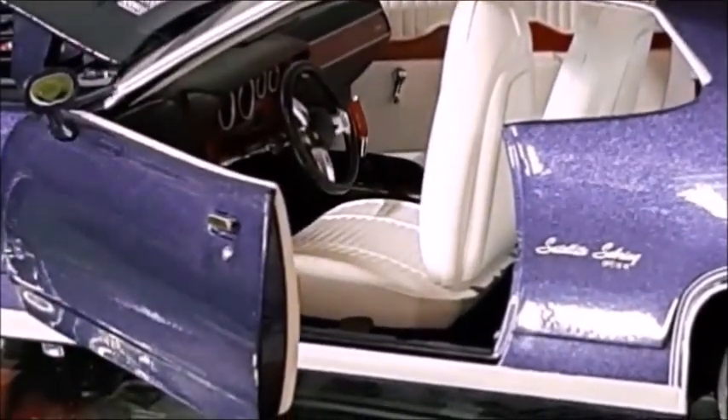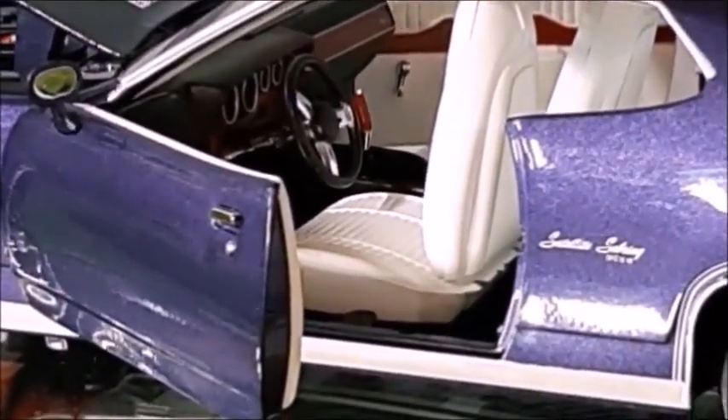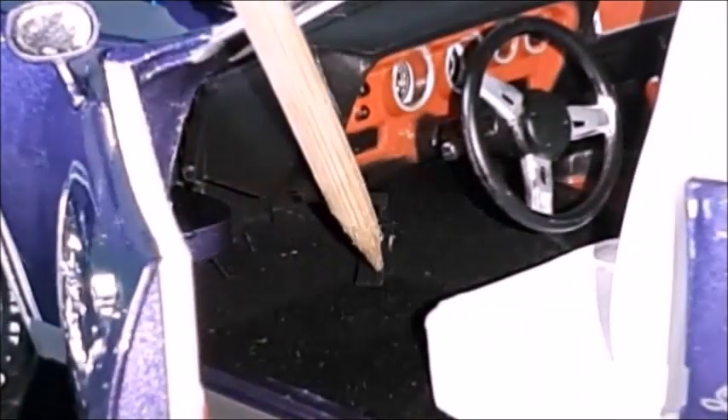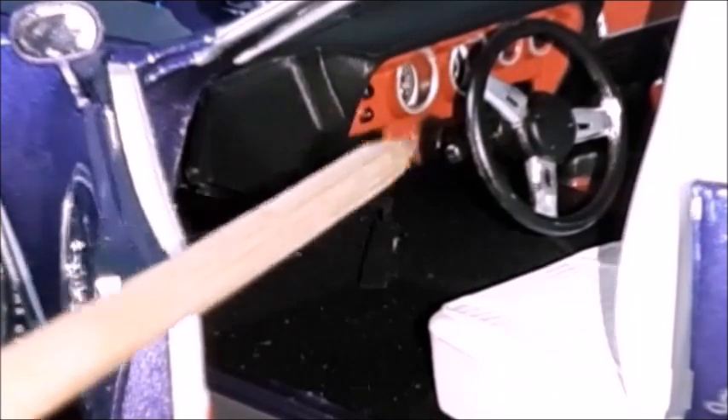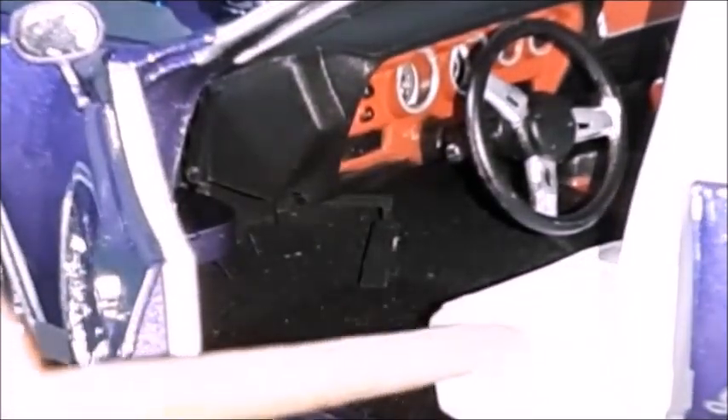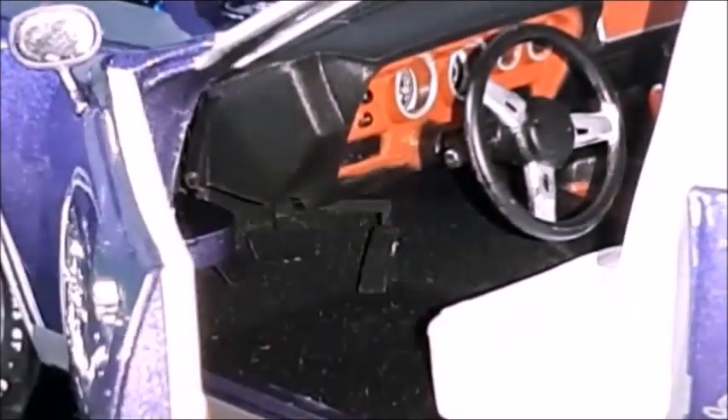The interior, as you can see, has white seats and a black dashboard. The hinge, the pedals — gas and brake — the steering wheel, a three-spoke steering wheel, and the dashboard with a wood grain pattern, and the white seats and a black carpet that look very nice.